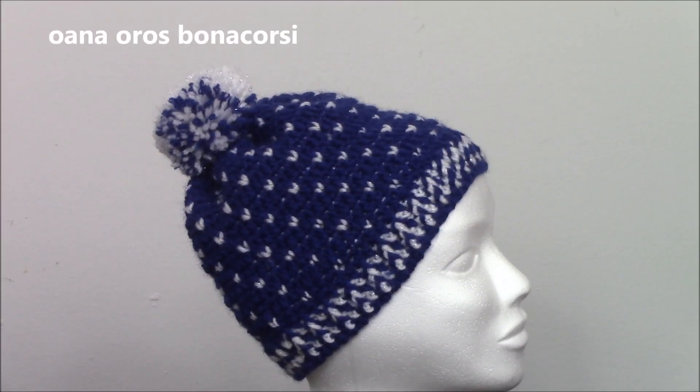Hi crocheters! In this tutorial we will work together on this lovely hat that I made with a very lovely technique. It's crochet even if it looks like knitted, and you will need for this only 50 grams of the main color — in my case blue navy — and another skein of 50 grams of the contrasting color, though you will need actually less.